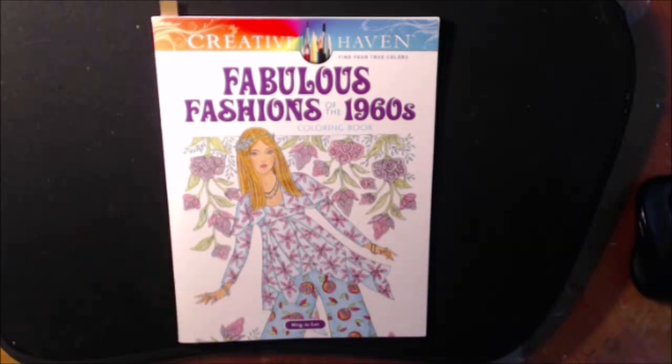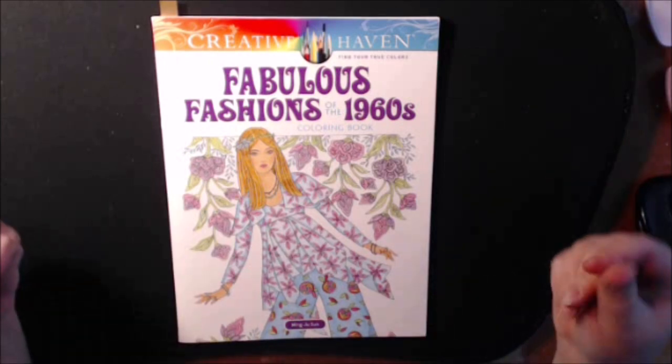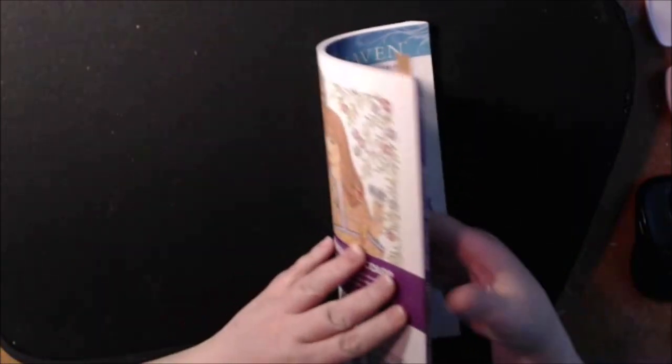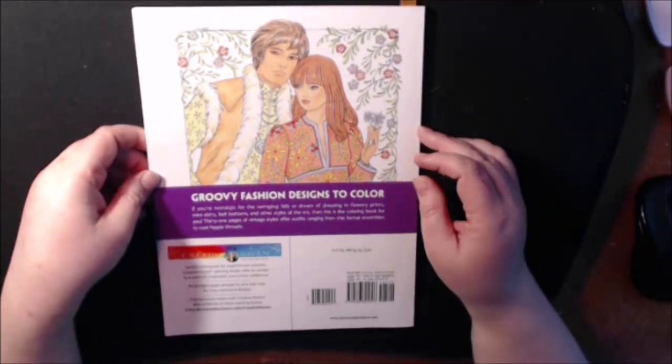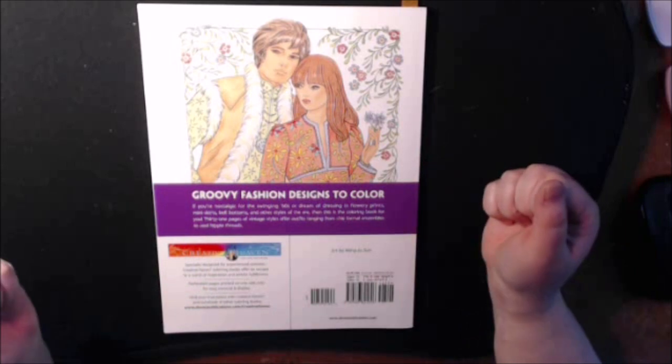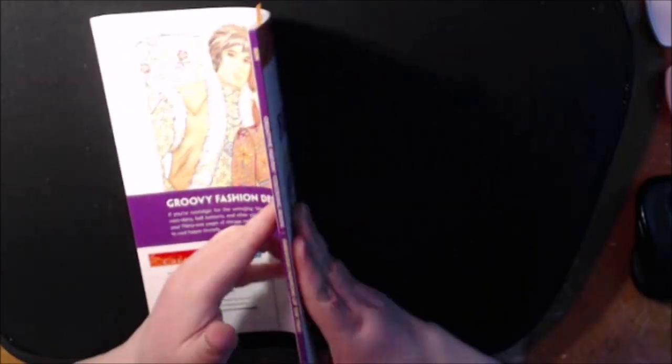I wasn't born in the 1960s, but I can appreciate the fashion. I thought it was very out there, psychedelic - how about that? So this one says it's groovy, and this is what the back looks like.